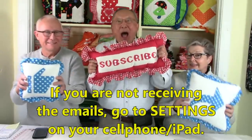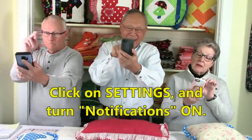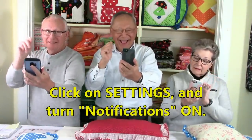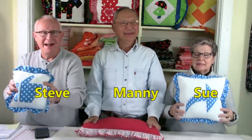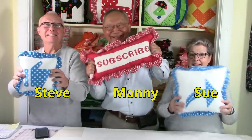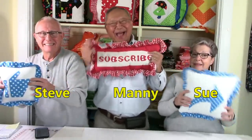If you haven't received notifications, go to your cell phone, click on settings, and turn notifications to the on position. I'm Cheryl, this is Steve, this is Sue, and this is Manny. So glad you came to my sewing room. See you next time, and happy sewing!